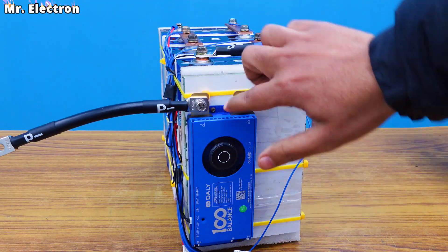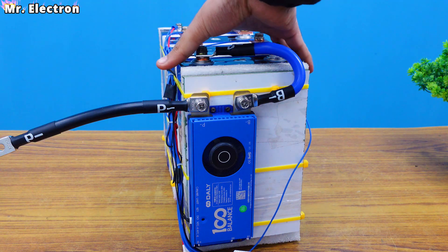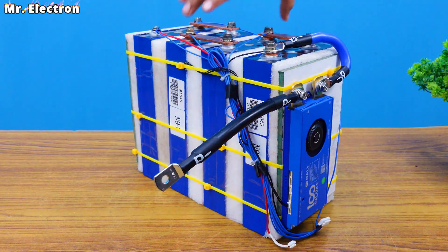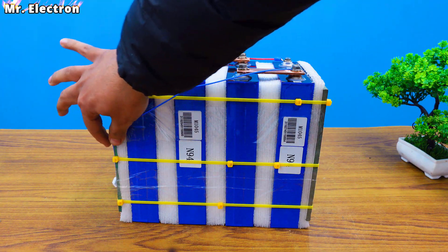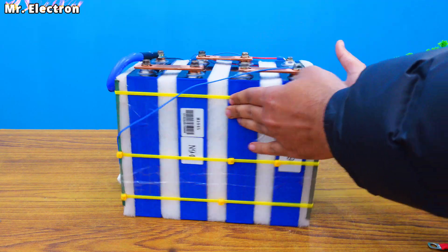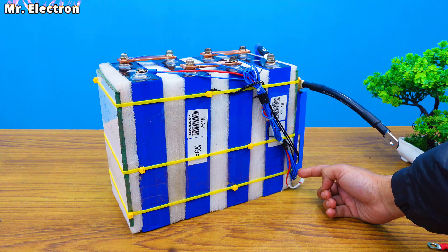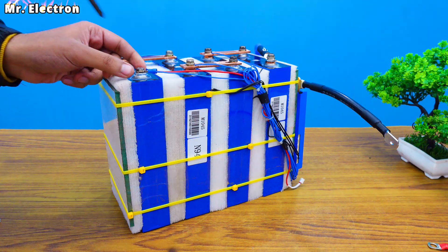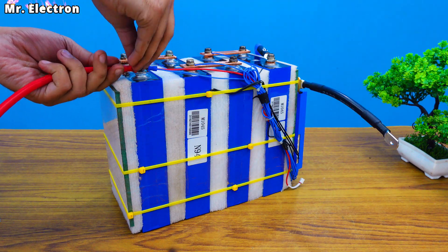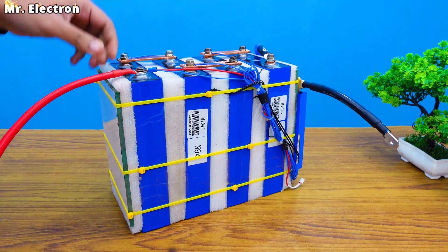The battery pack is almost complete now. I have placed the BMS with the help of small screws and assembled the wires with insulation tape as well as zip ties in one place. This single wire still needs to be taped and finally the last wire, which is the positive one, needs to be connected. I have also disconnected the B positive as well as the blue cable because I will have to disconnect this wire again later.